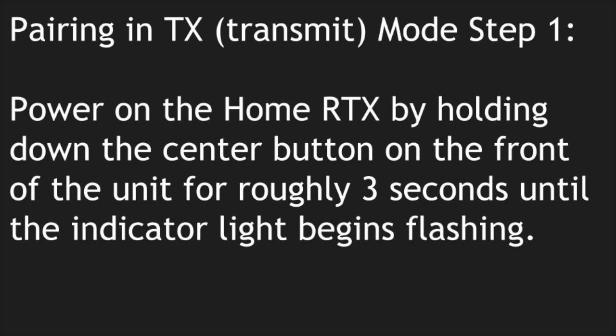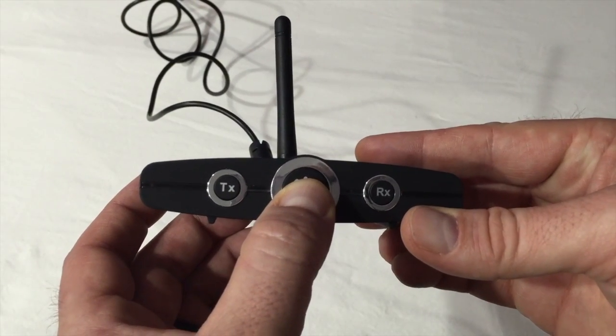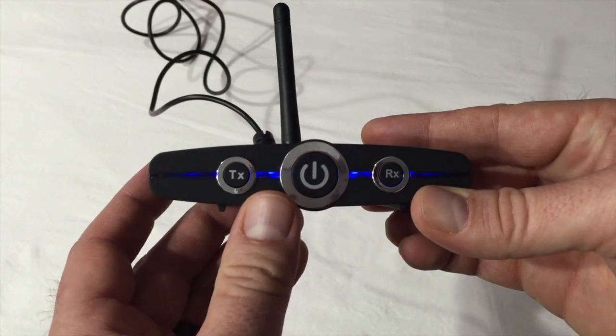TX Pairing Mode Step 1: Power on the Home RTX by holding down the center button on the front of the unit for roughly 3 seconds until the indicator light begins flashing.